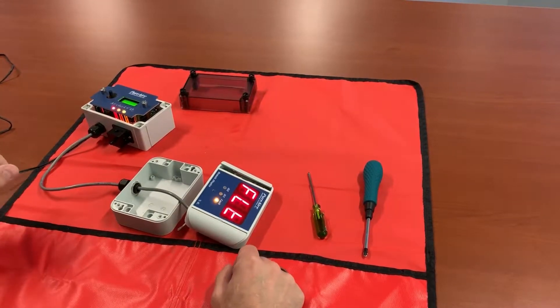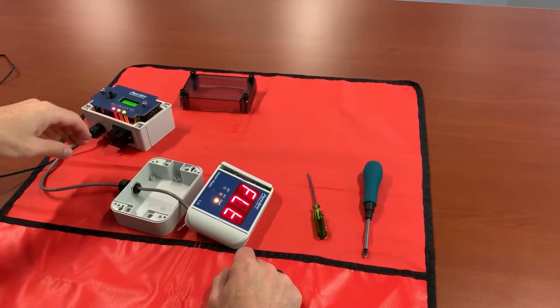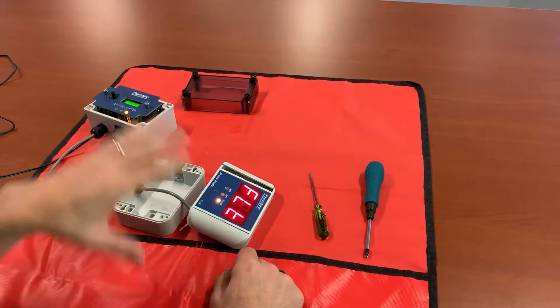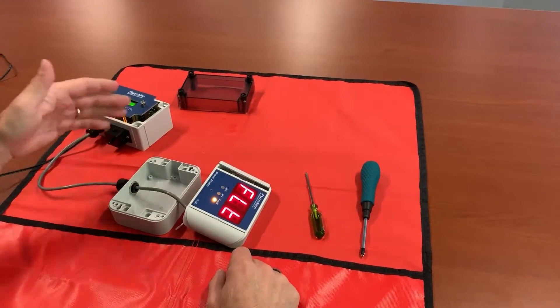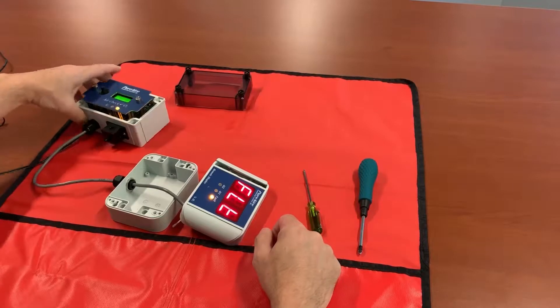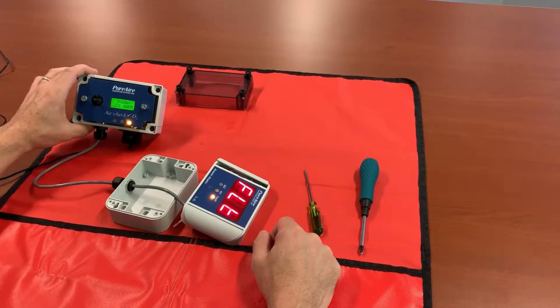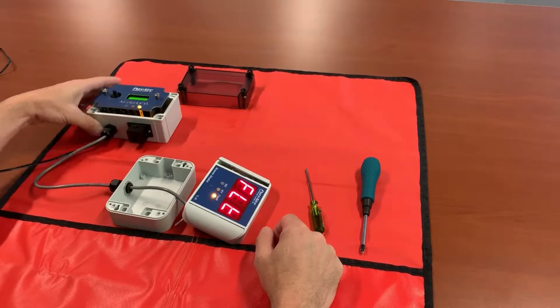You'll notice while the monitor is going through its warm-up phase that your remote display is going to say 'fault' — don't worry about that, that's totally fine. What it means is you don't have a four milliamp signal going to your monitor, so the remote display thinks it's in fault. At this point we're going to wait our 235 seconds and then we'll sync our remote display.